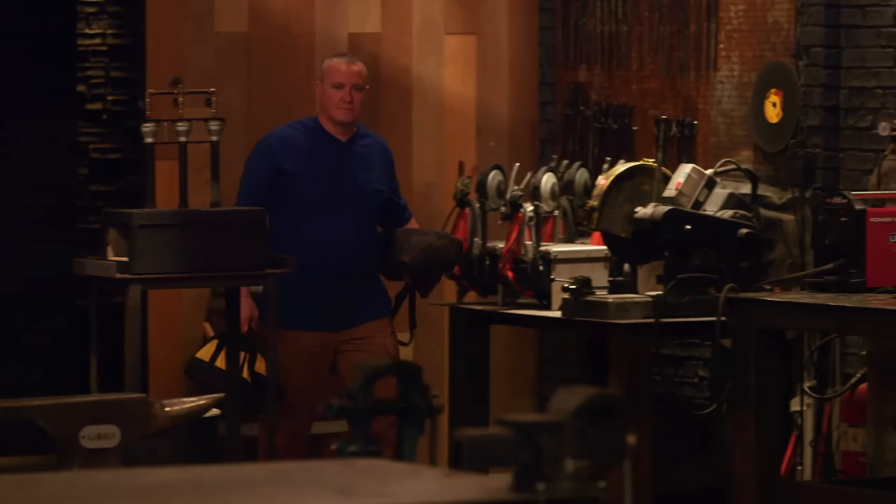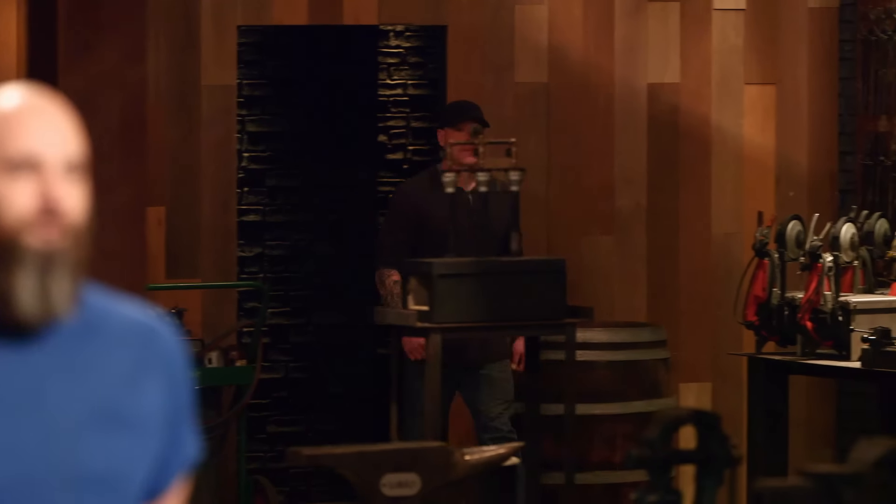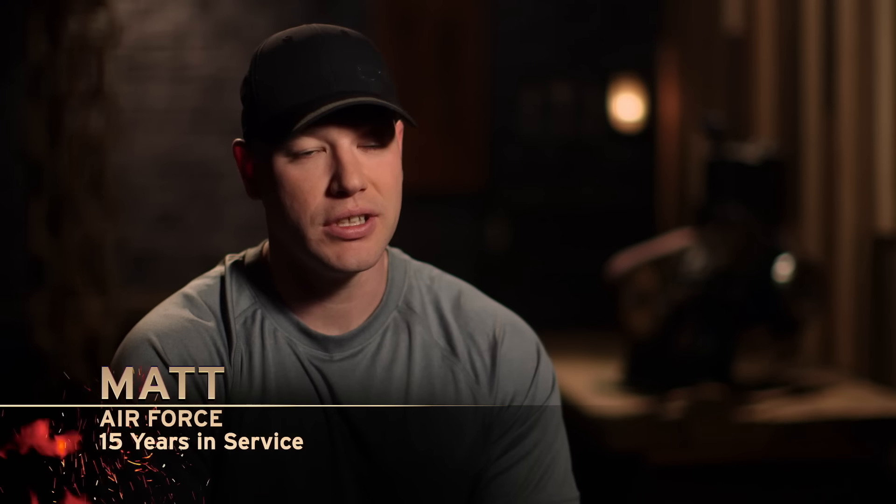I'm Master Sergeant Mike Andriaco, stationed at Scott Air Force Base, Illinois. I love the fact that bladesmithing brings a balance to my life. This is me living my dream, but in front of a real big audience. I'm Tech Sergeant Matthew Prentice, currently in the United States Air Force, stationed out at Grand Forks Air Force Base.